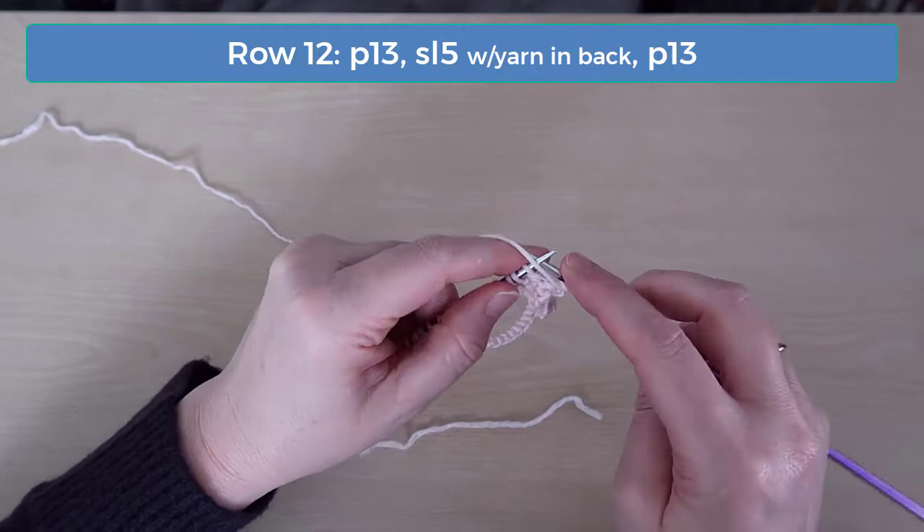On row 12, purl 13, slip 5 with the yarn in back, and purl 13.